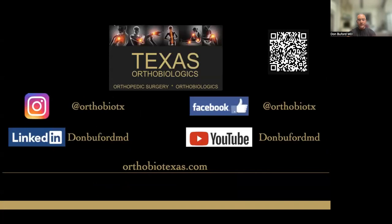These are our social media contact points. I house a lot of lectures and videos on one of our two YouTube channels. I'm also active on LinkedIn, Facebook, and Instagram.